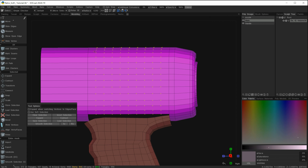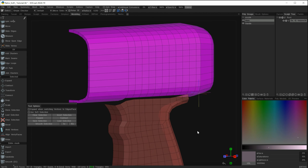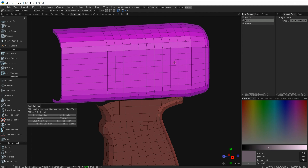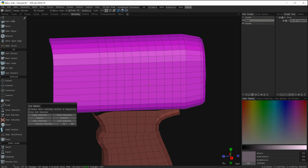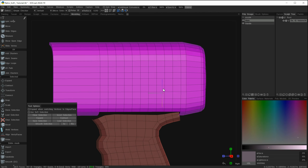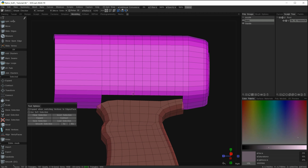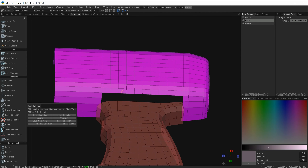It will put 10 cuts into those edges. Hit spacebar again and hit connect, then drop the selection. Now I have enough geometry in there. I know there's a lot of geometry here — we're not really trying to optimize geometry in this tutorial. All we're trying to do is get this geometry to match our handle. With that done, we can progress and try to match these edges together.